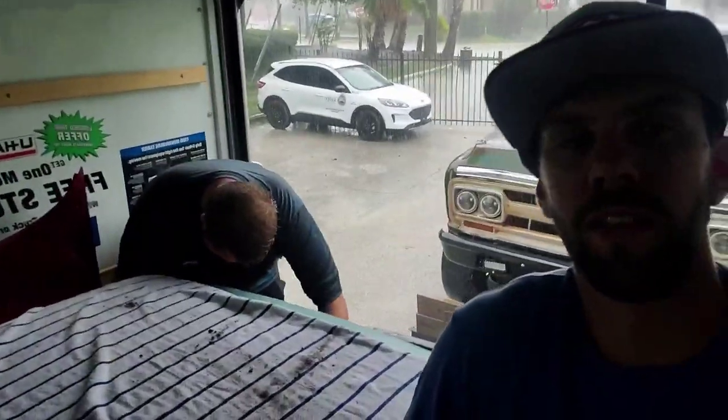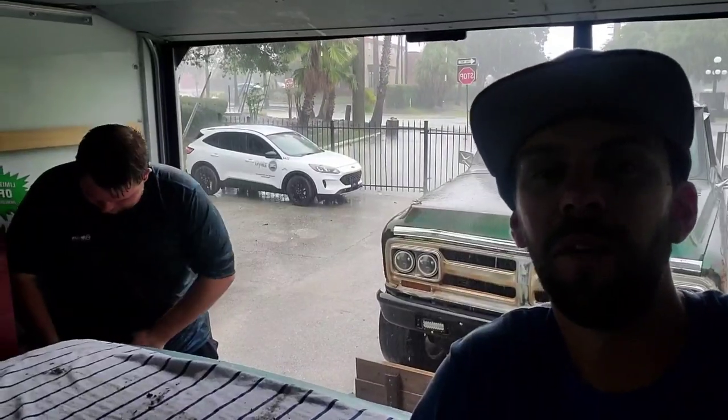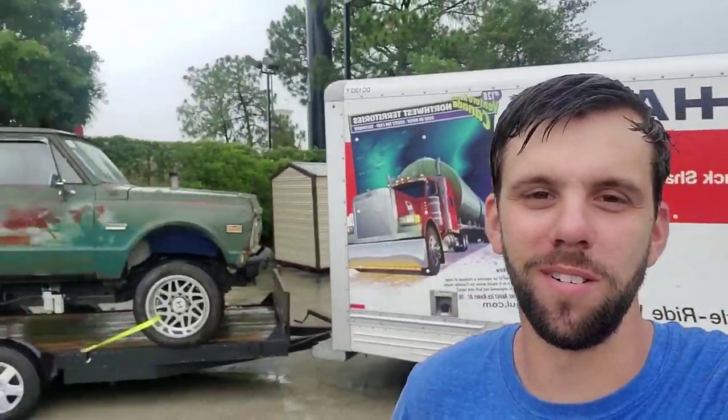I'm telling you, y'all can't buy this level of entertainment. I've been watching someone try to use a mid-rack for the past fifteen minutes. We rented a U-Haul, put the truck on the trailer, put the El Camino in the back of the U-Haul. Nate is fixing to go help one of the guys out that helped us out. Yeah, time for the trip back. Thanks for saving my bacon.